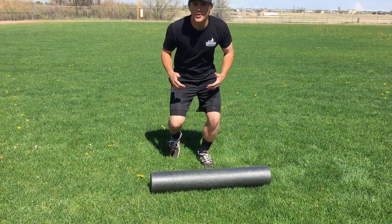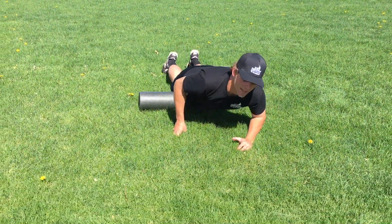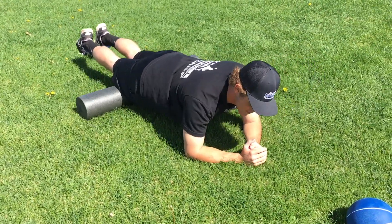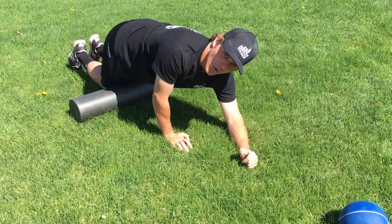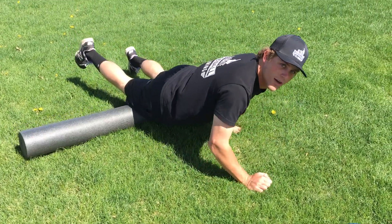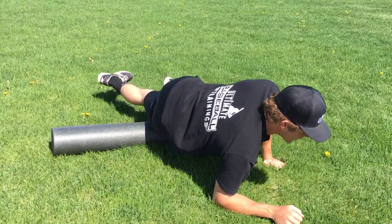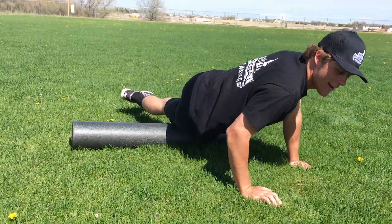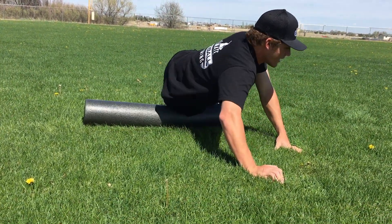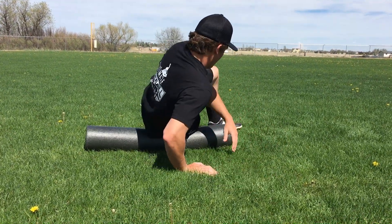So let's put this on the ground and start foam rolling our legs. The very first one I really like to do is getting your quads nice and loose. Foam rolling is easy — it's just back and forth. You can focus on doing both legs at the same time, or if you have one of the shorter foam rollers, you might only end up doing one leg at a time. We're going to work on our quad area, and then turn and work on our IT band area, and then get into that hip flexor area and roll a little bit more.